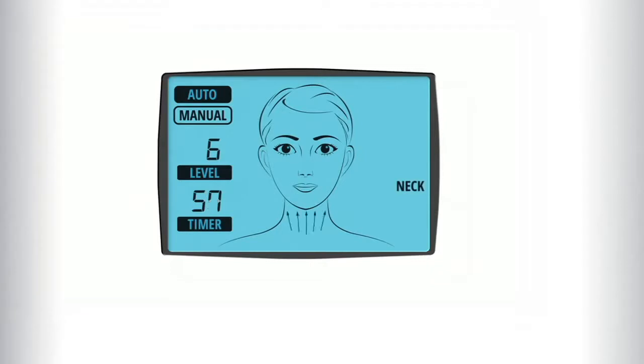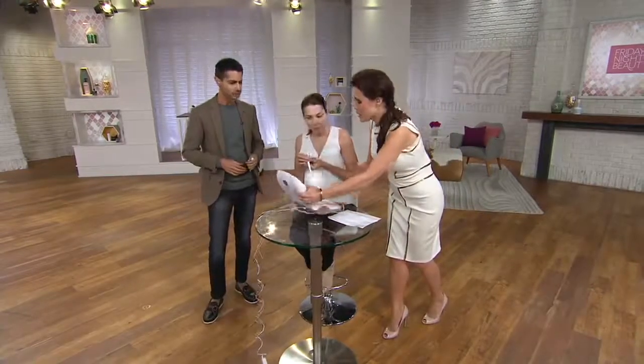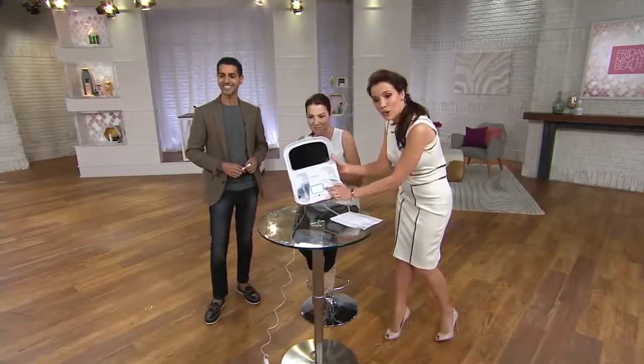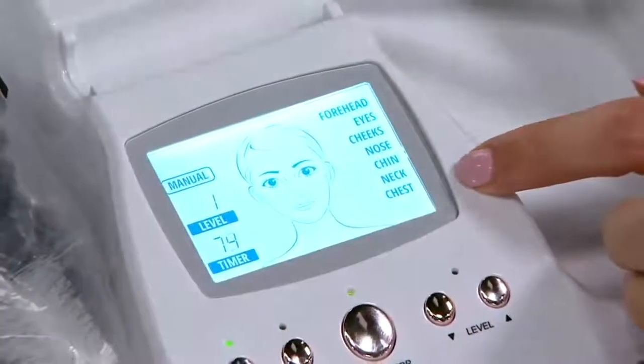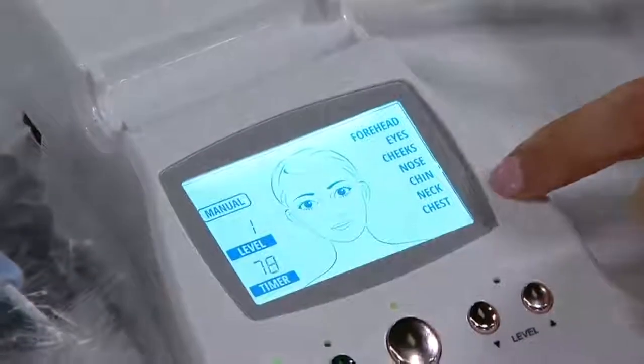What we call auto mode — what you see here on the screen — we worked with a dermatologist to develop auto mode. I just want to turn this around so you can see what she's seeing. What you just saw on the screen right here is going to tell her when to move to the next part of her face.